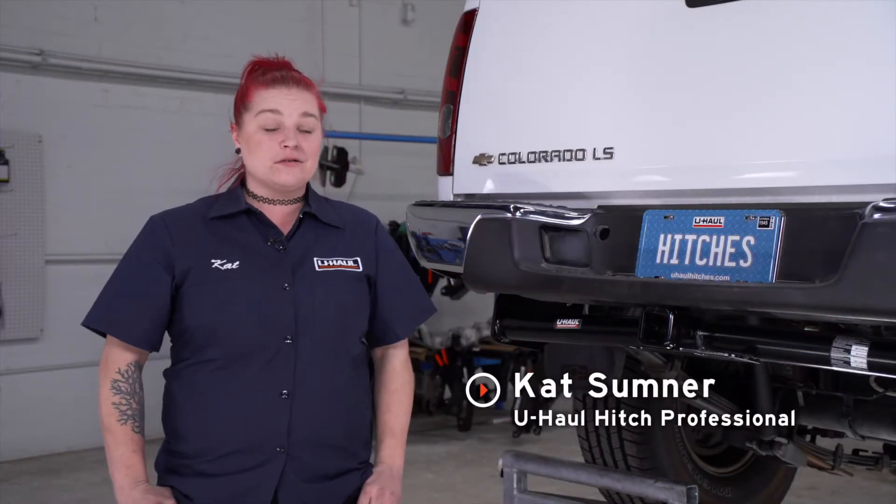Hi, I'm Kat from Utah. If you're planning on towing a trailer with your Chevy Colorado, you're going to need trailer wiring installed. It is required by law. Let's go ahead and break that down.